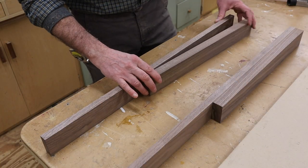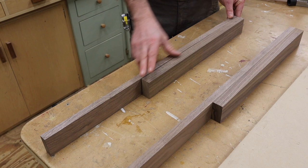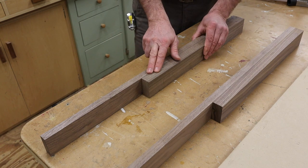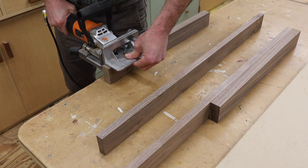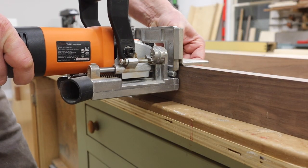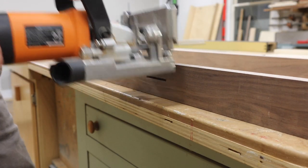The next step is to assemble the leg, and I am going to use a biscuit towards the top of the leg, and that will help to keep the boards aligned during the glue-up. I'm not adding a biscuit at the bottom because I don't want to run into a biscuit while I'm shaping the leg.